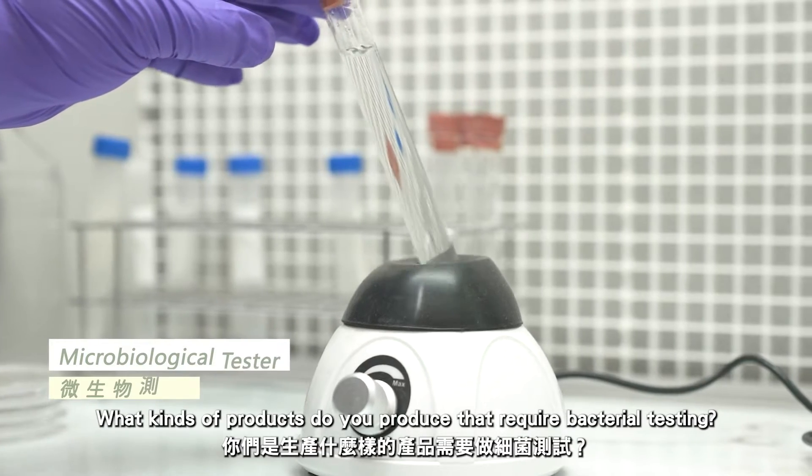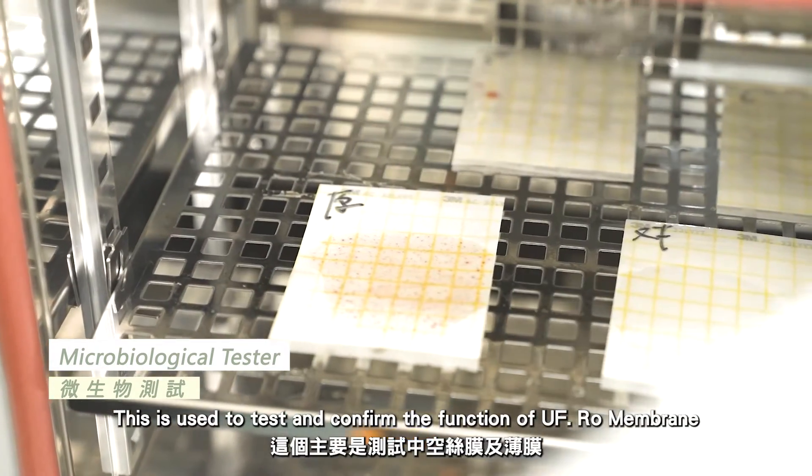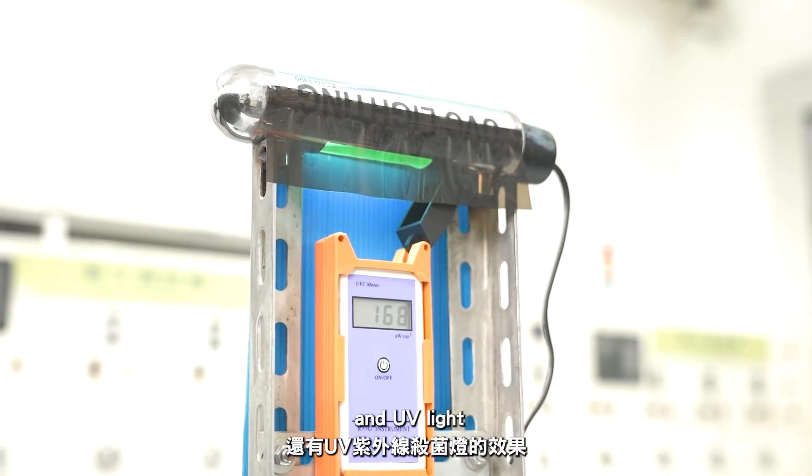What kind of products do you produce that require bacterial testing? This is used to test and confirm the function of UF membrane and UV light.